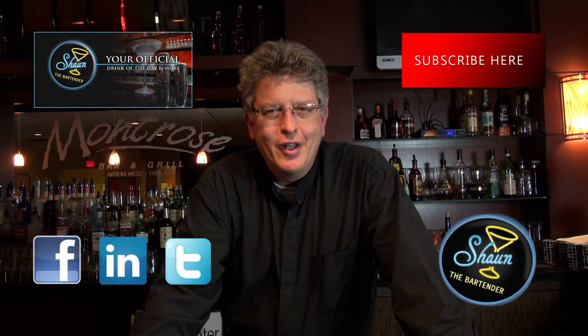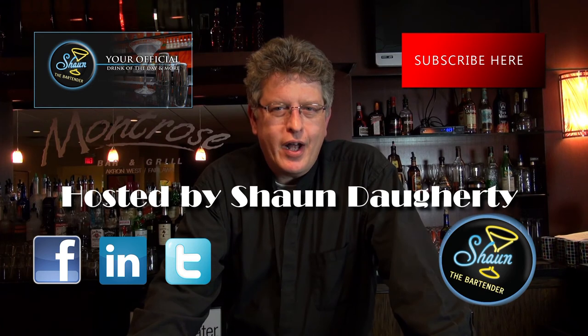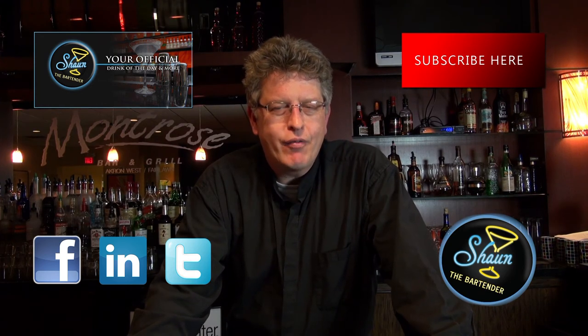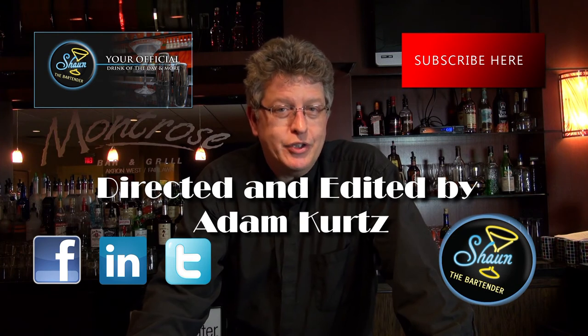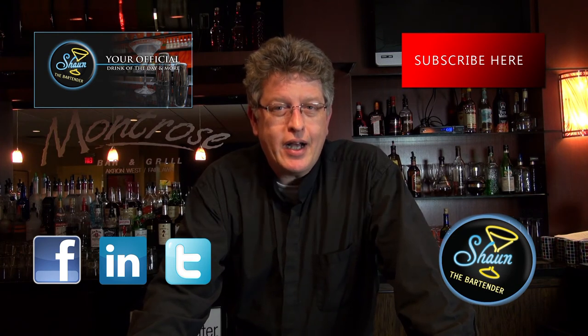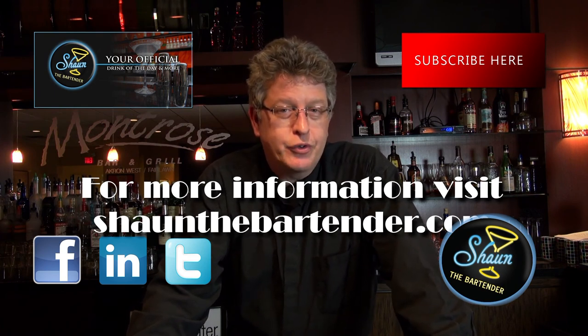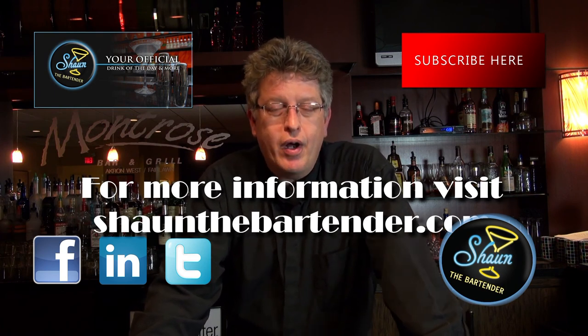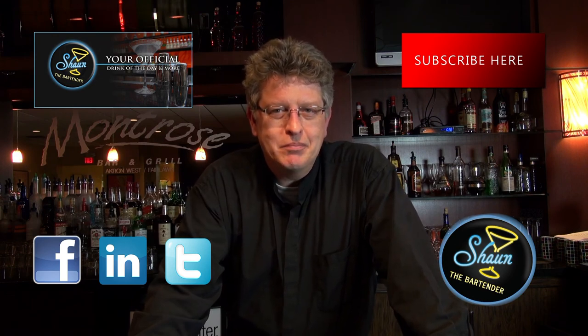Thanks for joining us tonight. If you want to know more about drinks, come check out our website at SeanTheBartender.com, where I show you a drink of the day every single day with a video. Also, if you're on Facebook, come like our page at Facebook.com forward slash SeanTheBartender. Please subscribe here, and check out our other social sites like Twitter and LinkedIn as well. Look forward to seeing you again. Until next time, cheers.